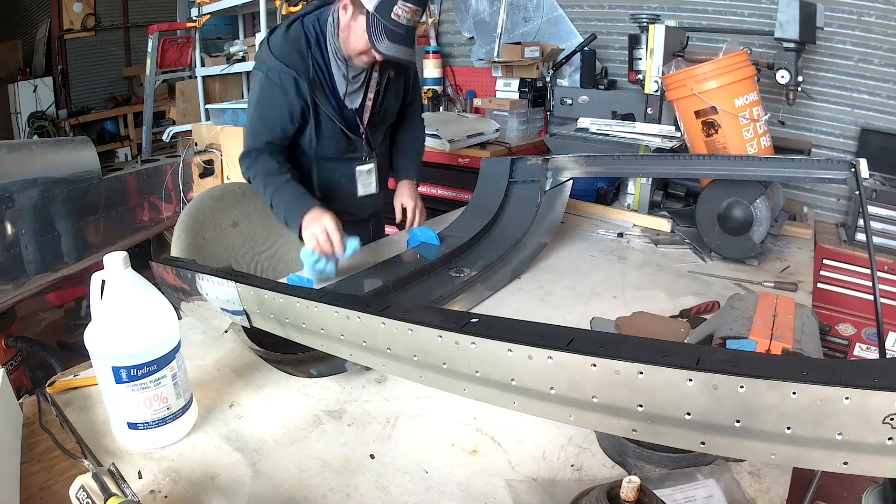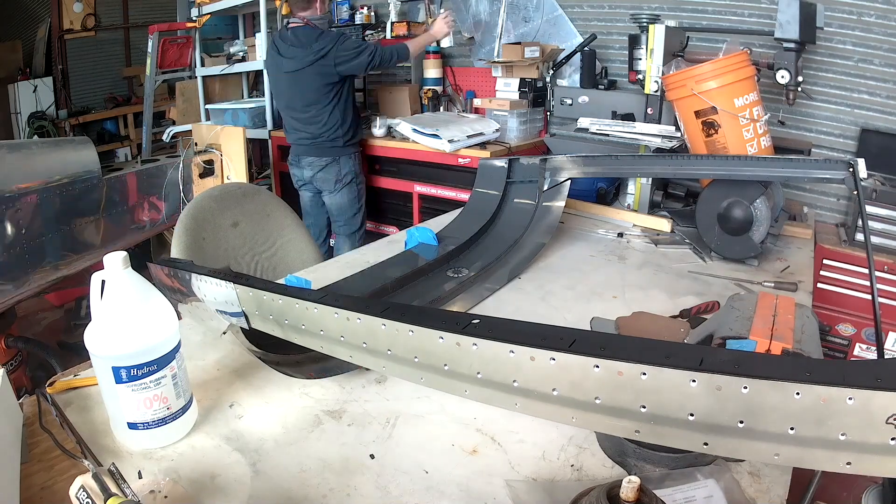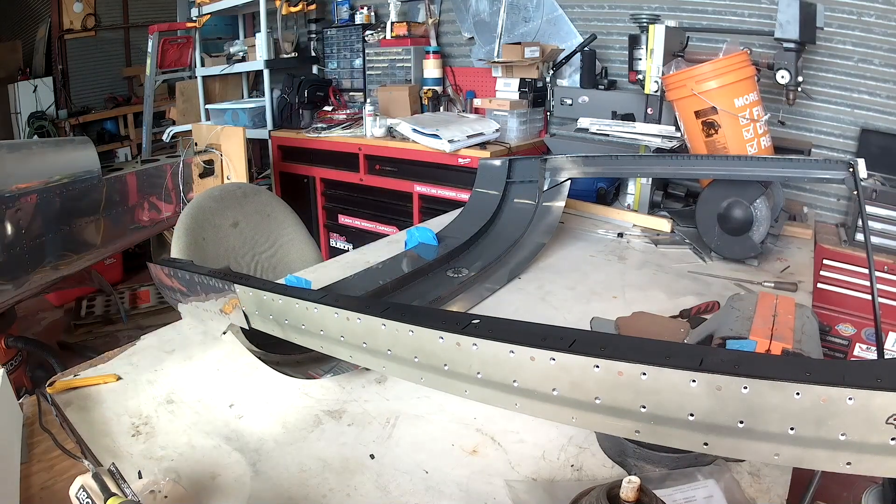So in this video, we're going to be going over the ELT, and then we're going to be getting into some wiring. I'm going to start describing the ELT because it's going to be coming up here soon.